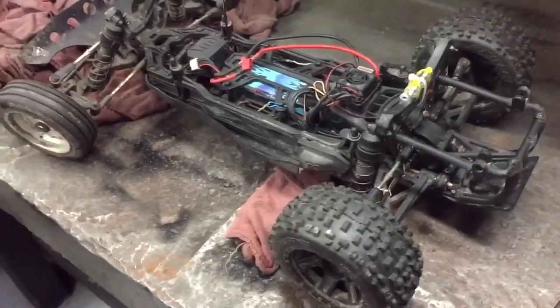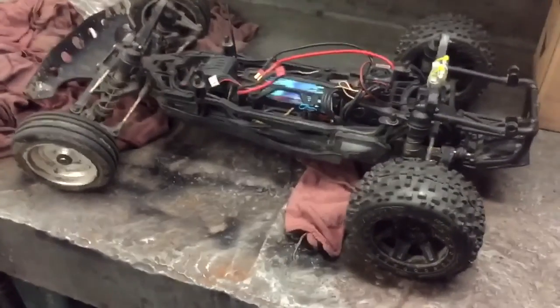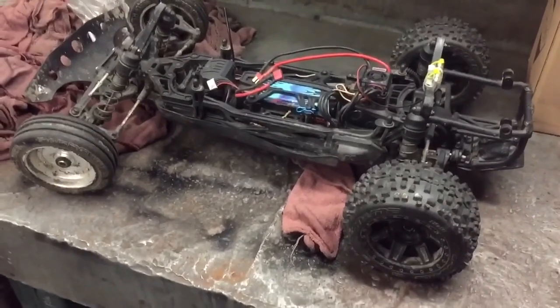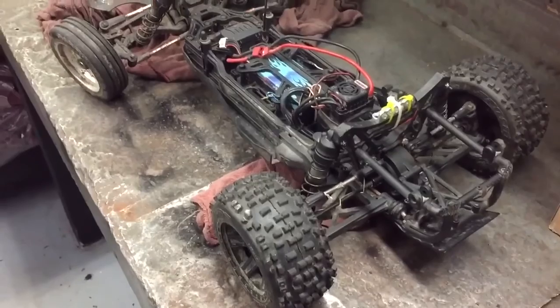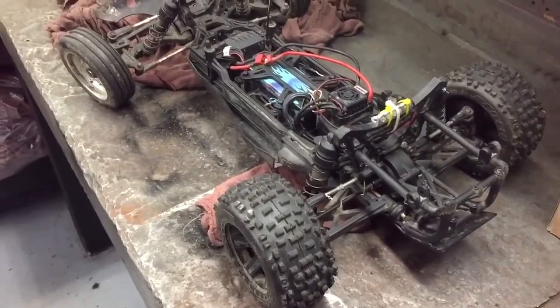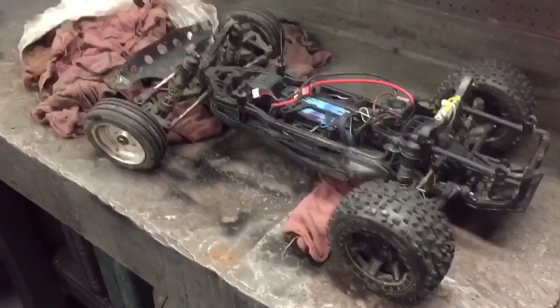I'm following some of the other people on URC and RC Tech, I'm going with the send diff. And instead of taking the chance and screwing it up myself, I'm sending it to somebody who knows what he's doing. So I'm going to go ahead and get it pulled out here.